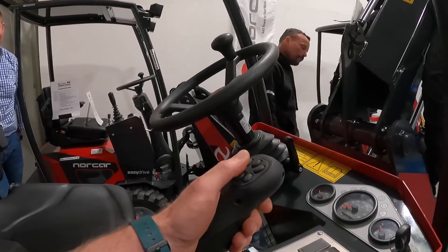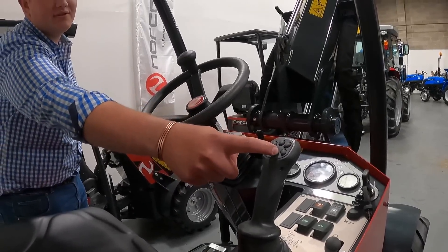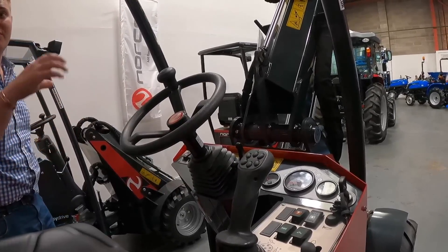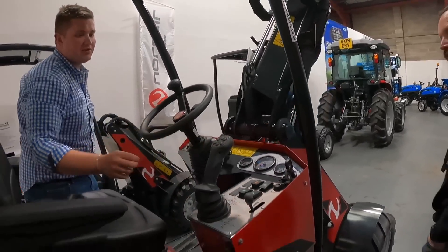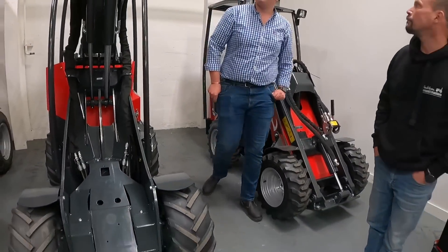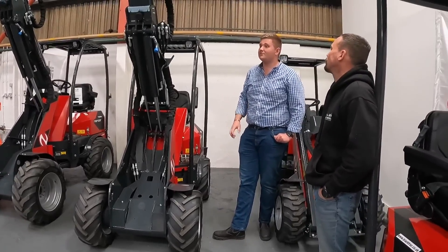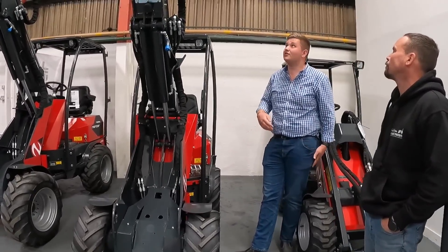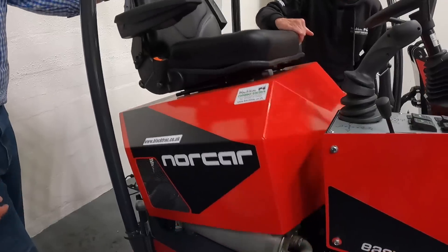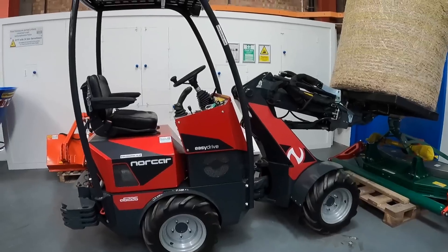The main two controls you'd use are boom out and boom in, and these operate your hydraulics on the front — so if you had a grab or something, the buttons here would control that. Attachments available include post knockers, hedge cutters, and more. The engine is a Bobcat three-seven diesel, and that is an actual bale there.